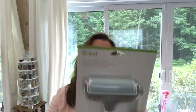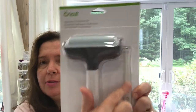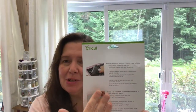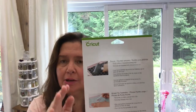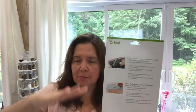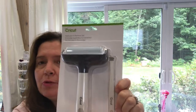This is an applicator and remover set — it looks like a big brayer and a big pair of tweezers. The brayer is intended for adhering materials to a cutting mat before putting it into the Cricut Explore or Cricut Maker, so the fabric stays put on the mat and doesn't shift around while being cut. It also comes with tweezers to make removing pieces of material off your mat a little easier.